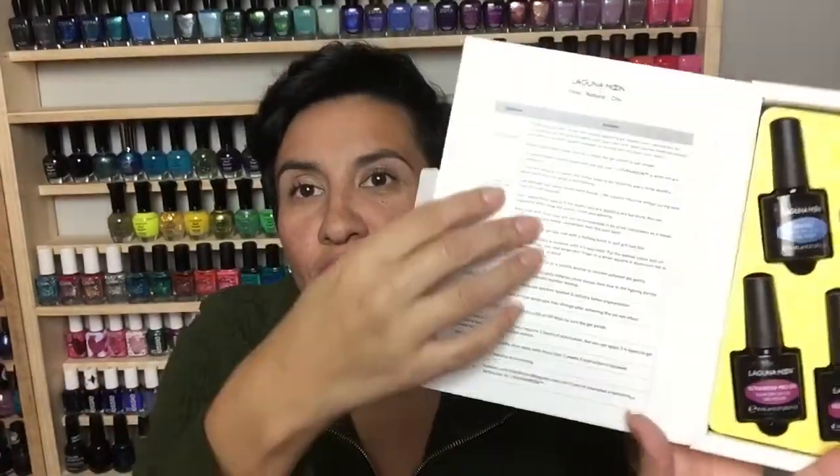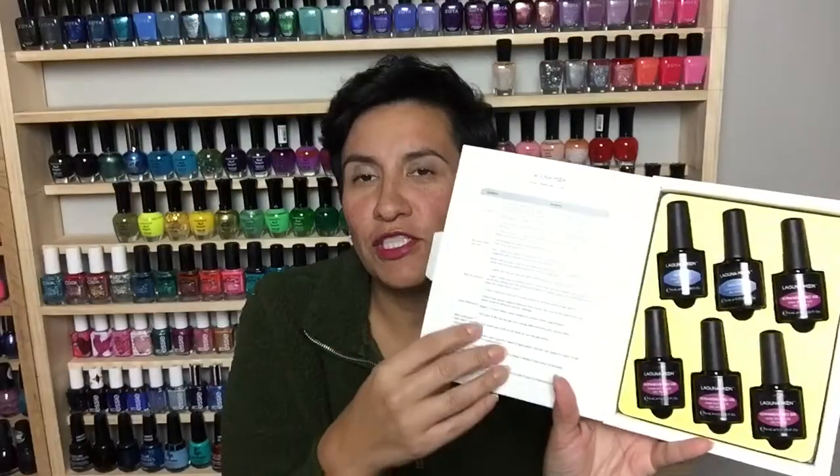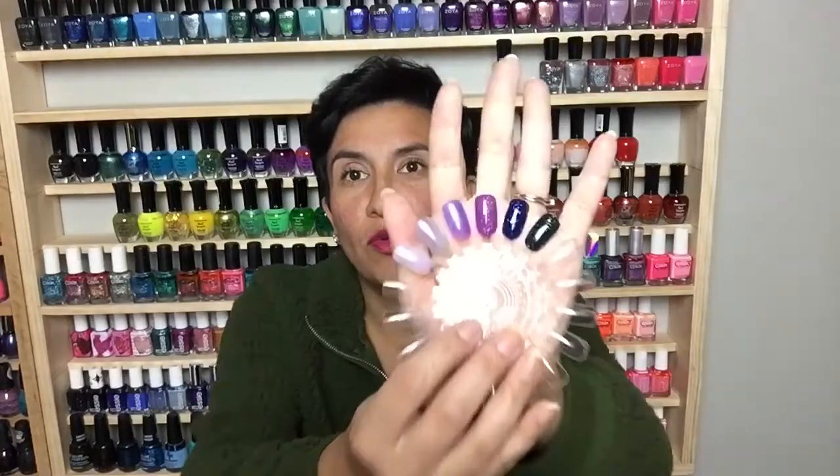Another thing I really enjoy about this set is they give you a full set of instructions on the side — how to apply, troubleshooting tips, how long the polish lasts, and some general questions. There's a little pamphlet on the side which I really did appreciate, especially if you're not used to using gel polish. So let's get into the live application of this beautiful set from Laguna Moon!